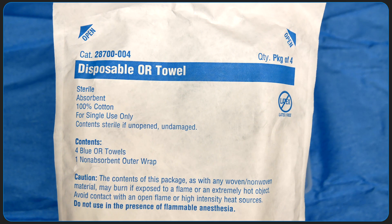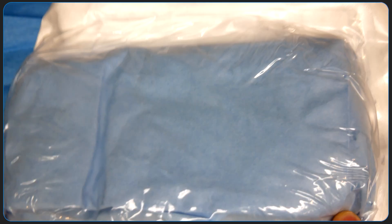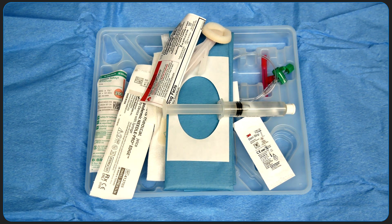This is my personal go-to for draping. I'll use a few of these absorbent blue OR towels to drape the wrist for radial arterial lines, and I find that it does a much better job of keeping everything nice and tidy.